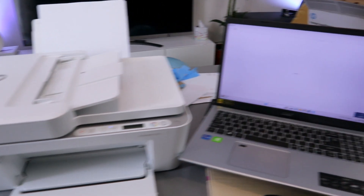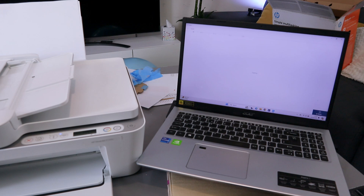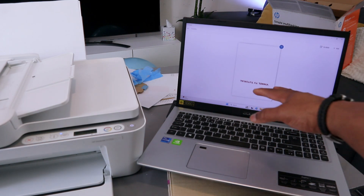The document is now scanning. One thing to note is that when scanning at 1200 dpi, it tends to take a long time. Ideally, if you want to scan quickly, select 300 or 600 dpi instead.